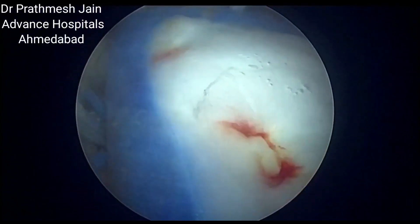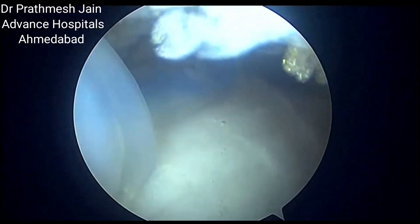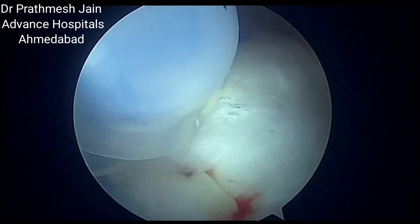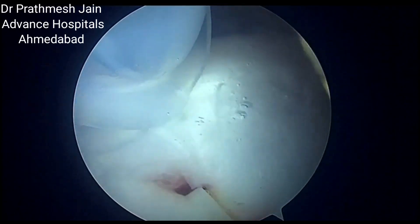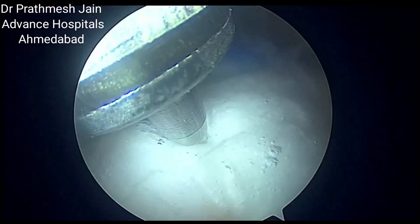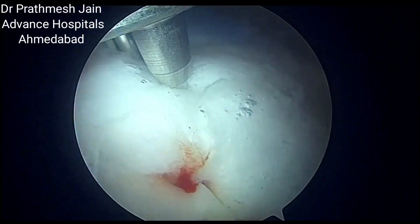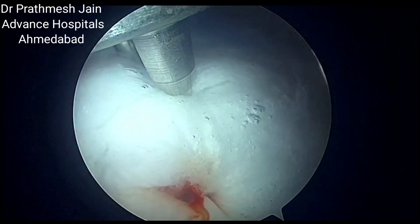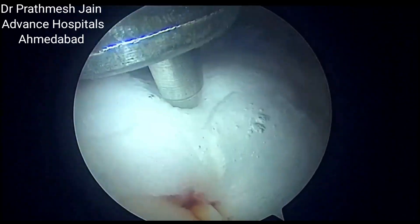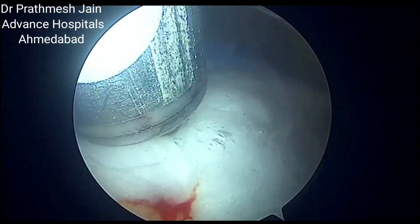After that, we will be placing our third peak anchor. This anchor is placed in the middle and will again be placed perpendicular to the patch. Once the anchor is placed perpendicularly after malleting, it is secured in position.